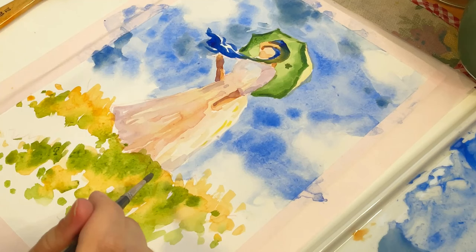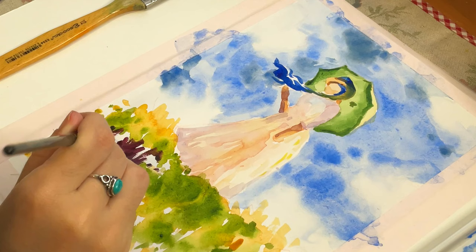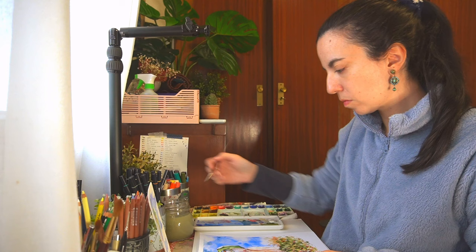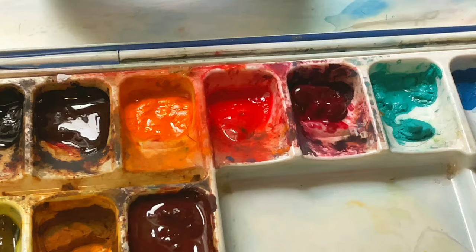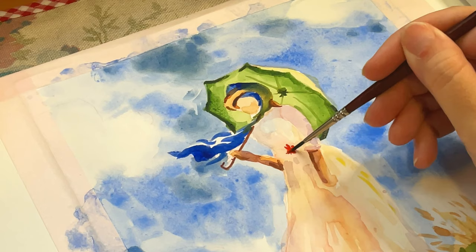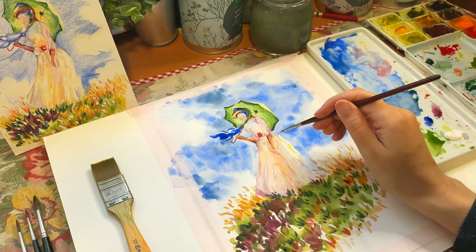For example, this Monet painting is painted in oil and I have first used colored pencils and now watercolor. I really love the wet-on-wet effect in watercolor. I'm going to use a bit of gouache to put some lights on the dress and on the grass part.